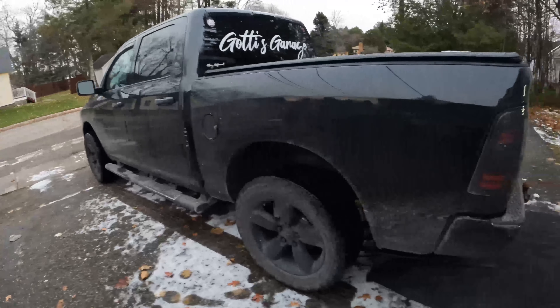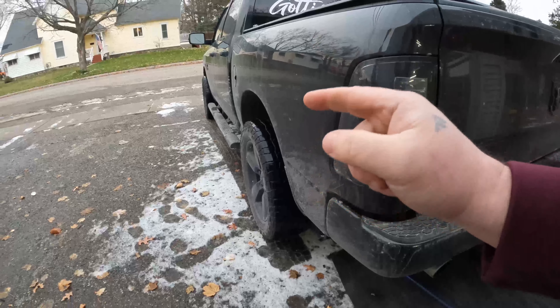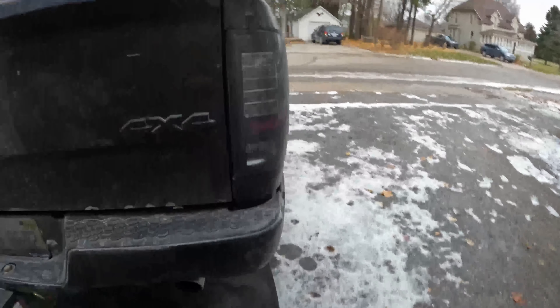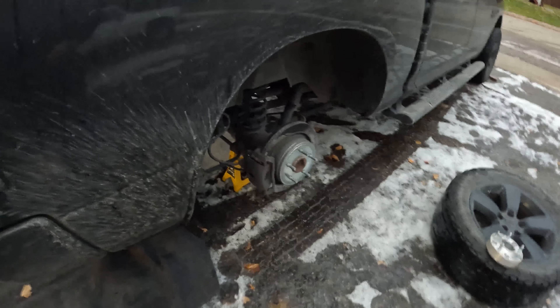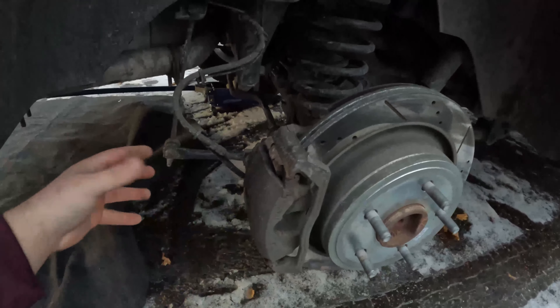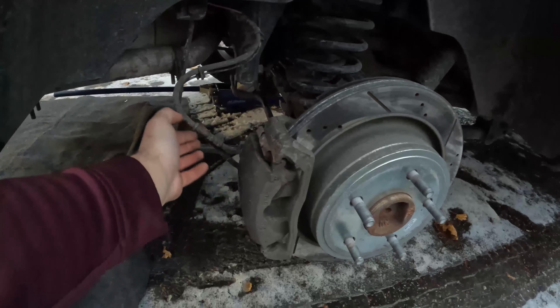Welcome back to Gotty's Garage. In this video we're going to get straight to the point because who doesn't like straight to the point videos. We are going to be changing the rear wheel bearings on this fourth gen 2017 RAM — but anything with a 9.25 inch rear end is going to be pretty much the same. First things first, you gotta take the wheels off.